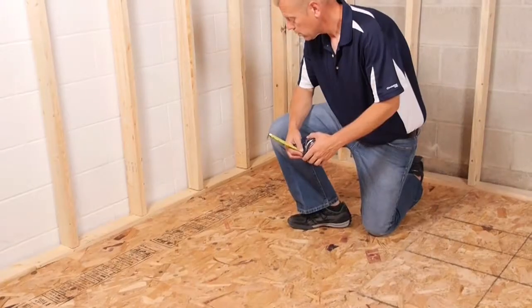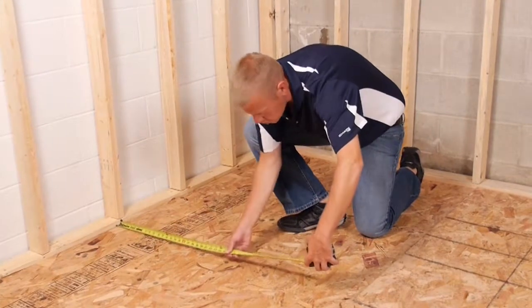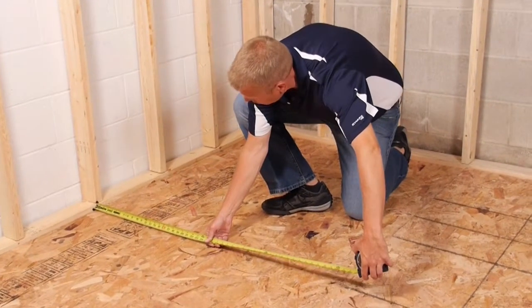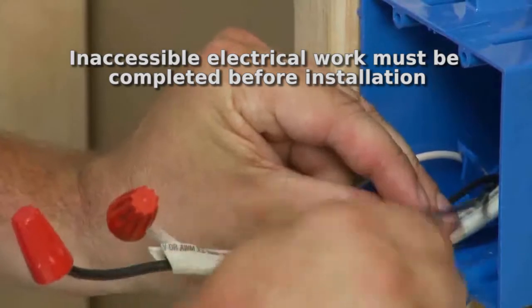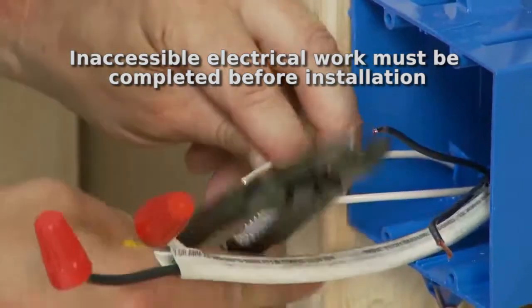When diagramming the system plan, care must be taken to ensure that proper clearance is maintained from fixtures which may already be part of the floor or other electrical wiring that is not used in the system. All electrical wiring that will not be accessible after the floor is installed must be completed first.